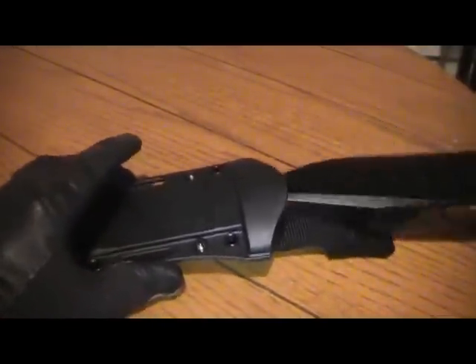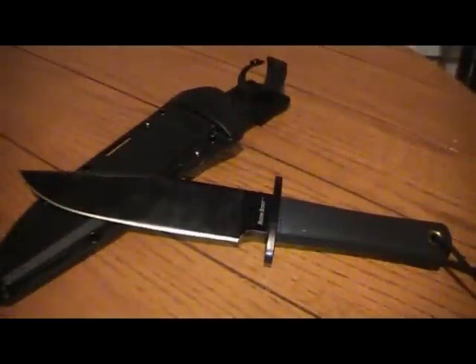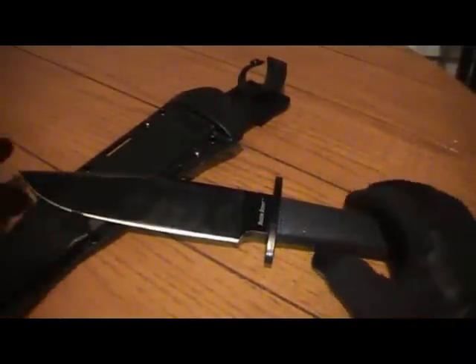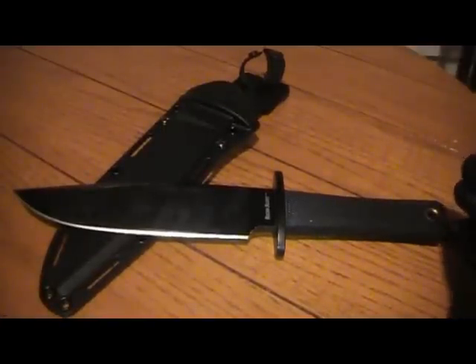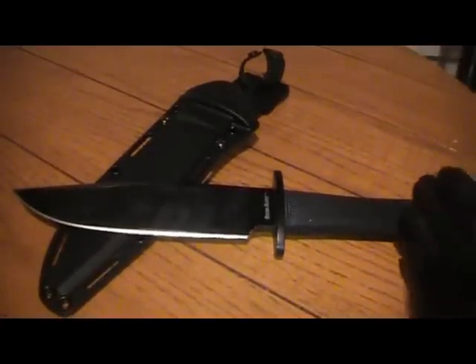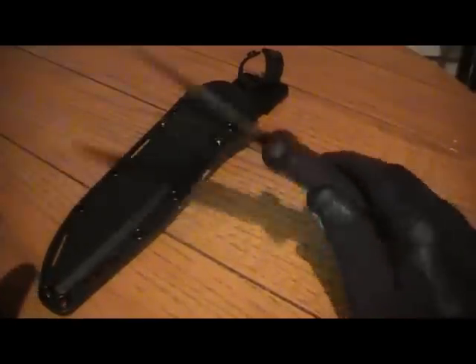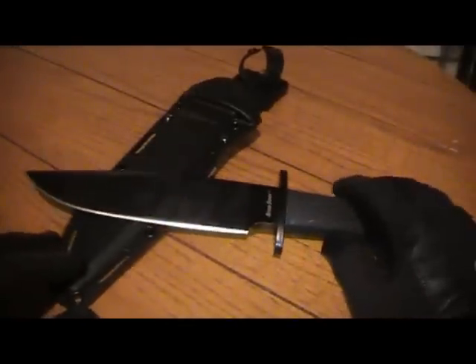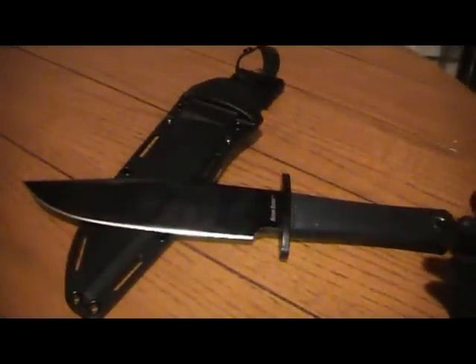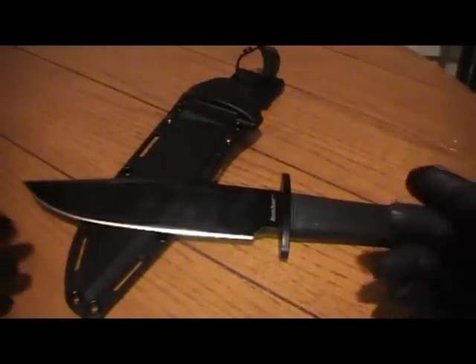One of my favorite outdoor knives. As of the end of October 2010, you can really get this one, and the prices seem to fluctuate pretty wildly online — but it looks like you're going to be anywhere from about $100 to about $115 or $120 for this blade. This blade is not made in the USA — I believe this is made in Taiwan. Quality control doesn't seem to be an issue so much as maybe just the way it's designed.